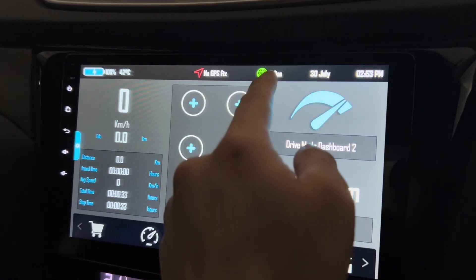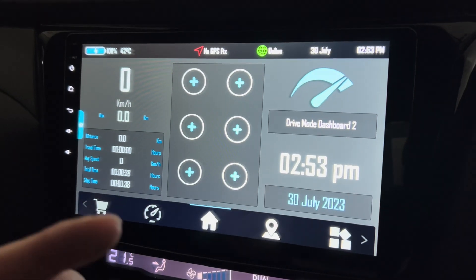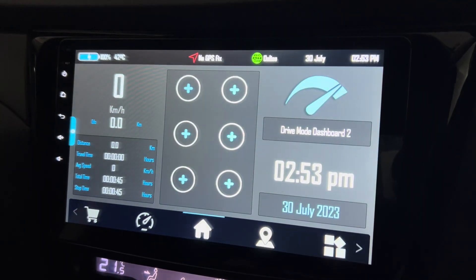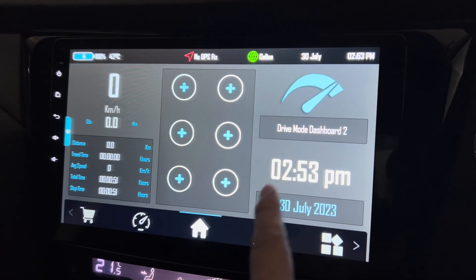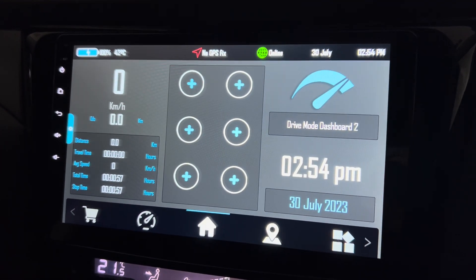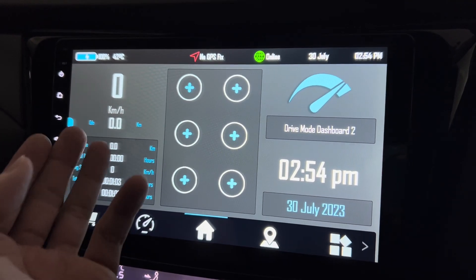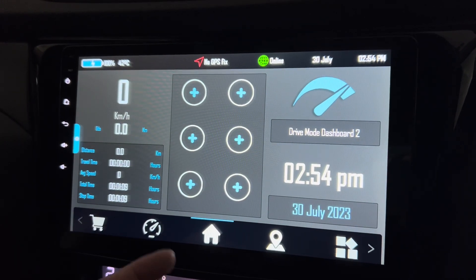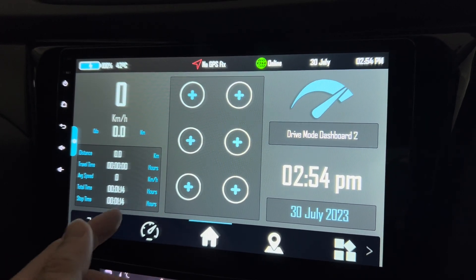No GPS fix means I don't have a GPS signal — I'm in the basement. I'm online using Wi-Fi connected to my phone's personal hotspot. This shows the date and time, the app logo, and in larger text you have time and date. This is your speed in km/h — this is the speedometer — and you can see distance traveled, travel time, average speed, how long you've been traveling, and stop time as well. It's nice.